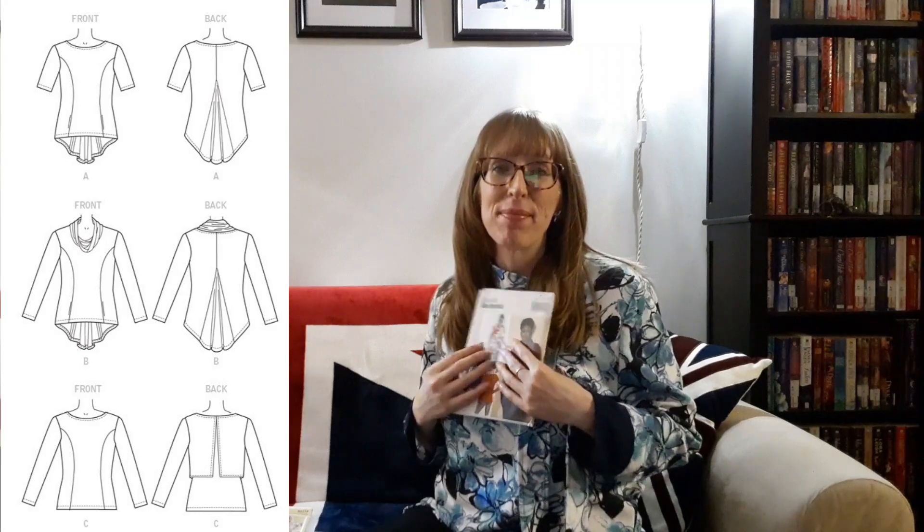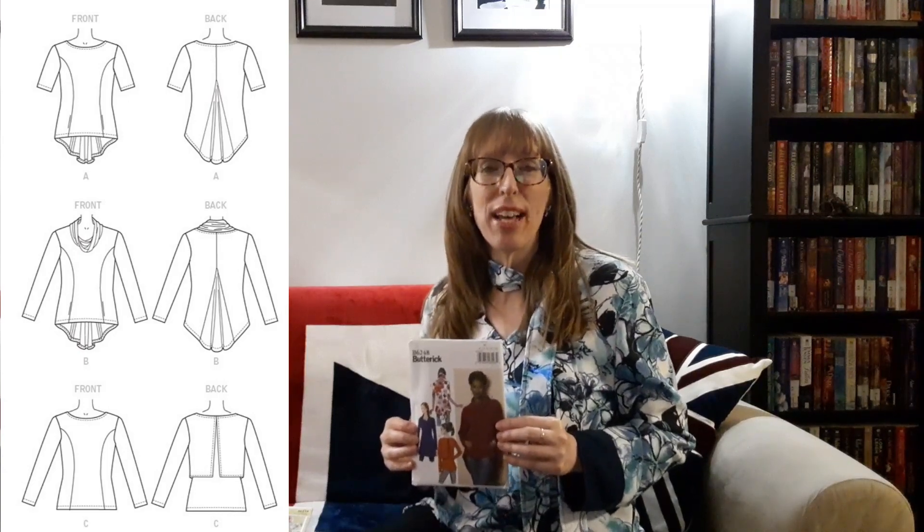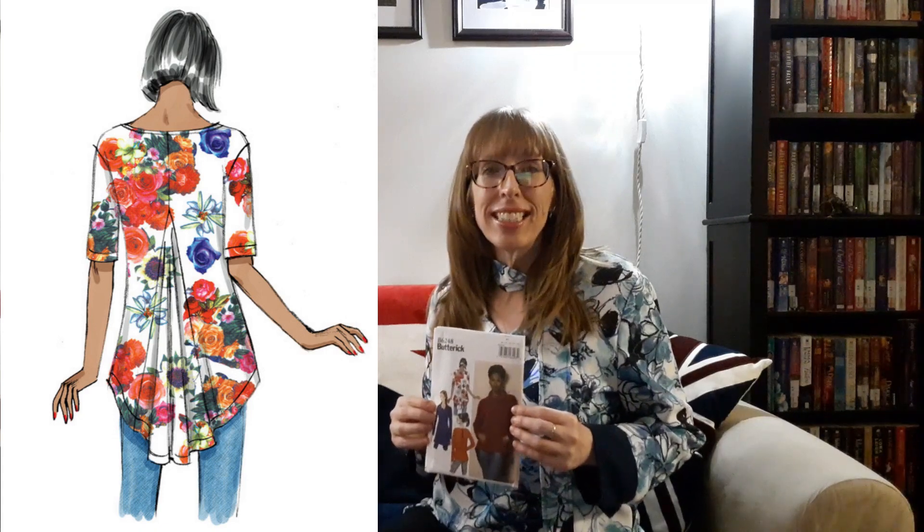Then there's Butterick 6248 from 2015. I was surprised to see this pattern on the Simplicity.com website because it is 8 years old, but I was thrilled to get it. This pullover tunic, close-fitting through the bust, has princess seams and stitched hems. Views A and B have side front pockets, a back godet, and a shaped back hemline where the wrong side shows. View A has short sleeves and Views B, C, and D have long sleeves. View B has a cowl neckline which reminds me of the second pattern I ever sewed — it had a cowl and I loved it.